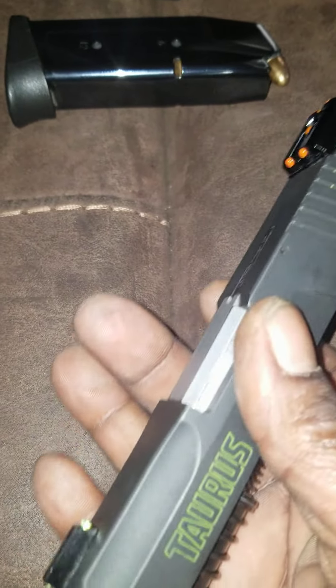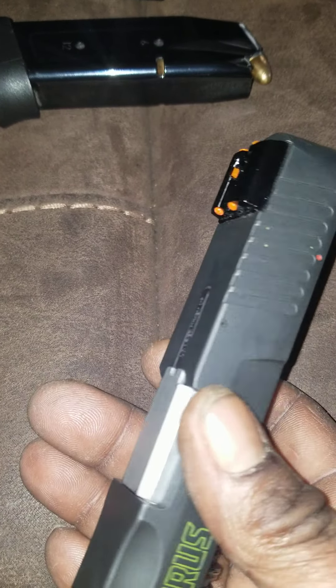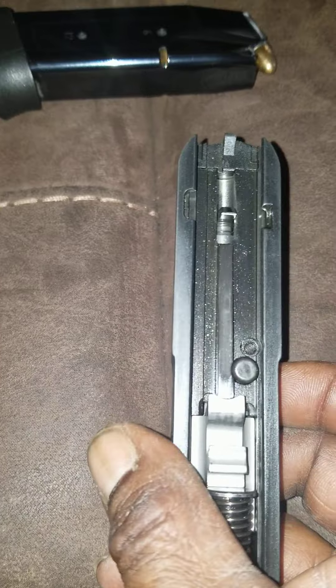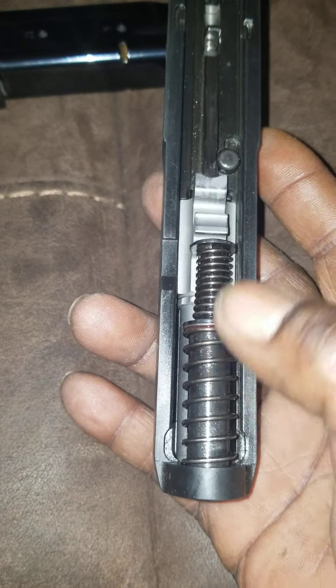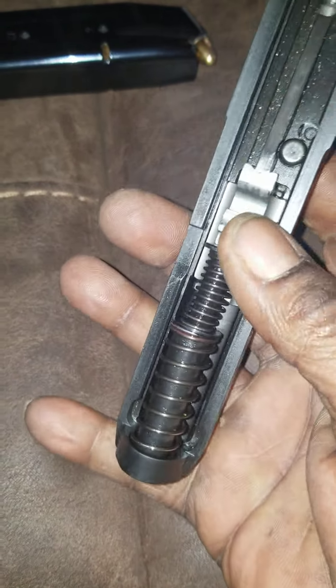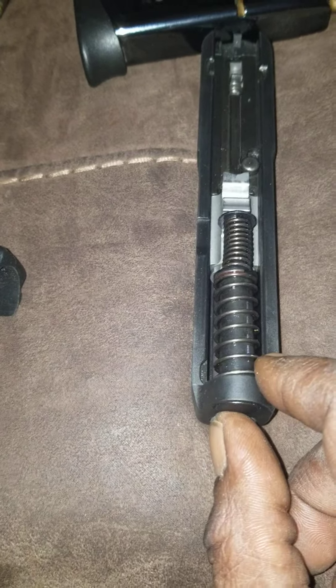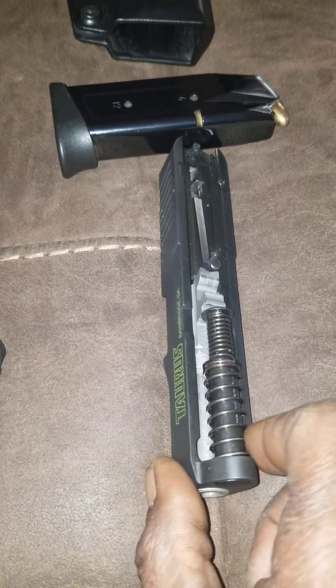Same thing with my sights — Magoru sights, stainless steel guide rod. I'm going to change out this spring guide. I'm going to change the guide rod out, I'm going to do all that. But right now there's really no problem with it, I just want to change it so I have a better one in here.